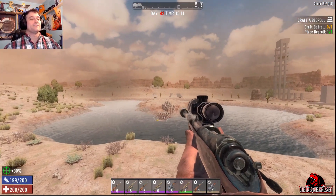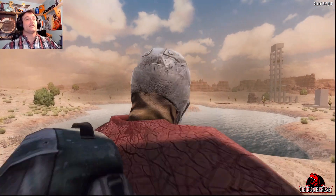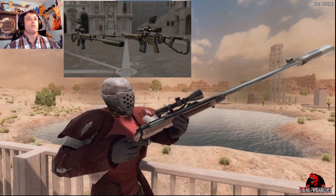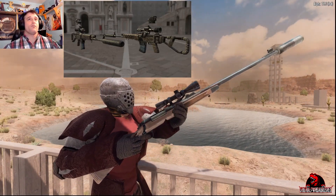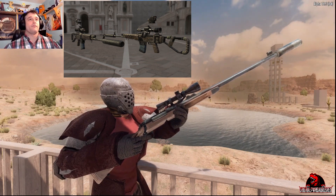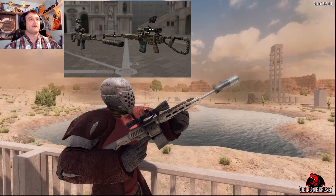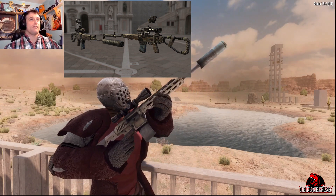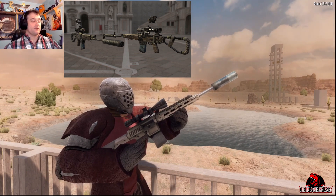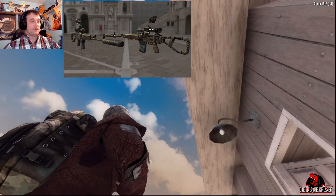Man, sniping them in the head is never going to get old. Let's take a look at the hunting rifle. Now this is the hunting rifle with an 8x scope, which does not look anything like the new sniper rifle, so we can go right past that.